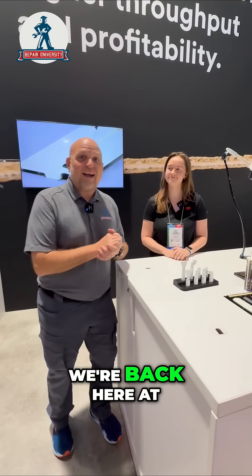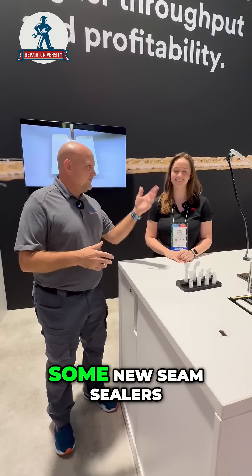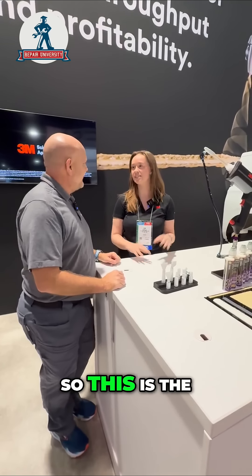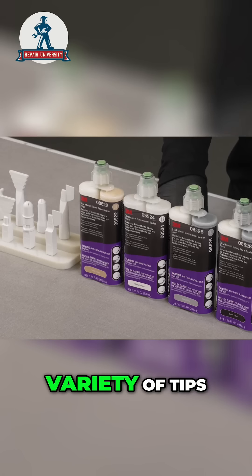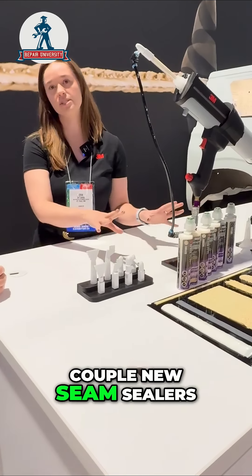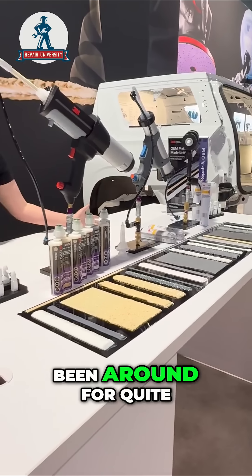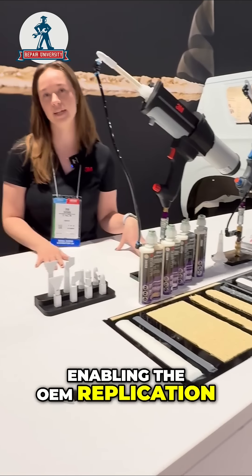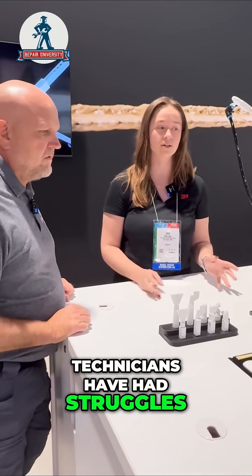Hey everybody, it's Jace from Collision Hub. We're back here at the SEMA show floor 2024 with Erin from 3M, talking about some new seam sealers, tips, and what's going on. This is the OEM Match seam sealer solutions — fully enabling the OEM replication that we're seeing on plenty of vehicles that technicians have had struggles working with.